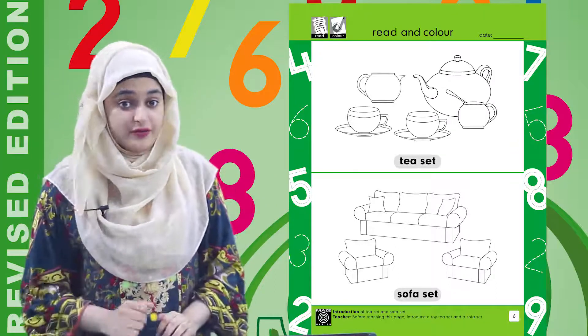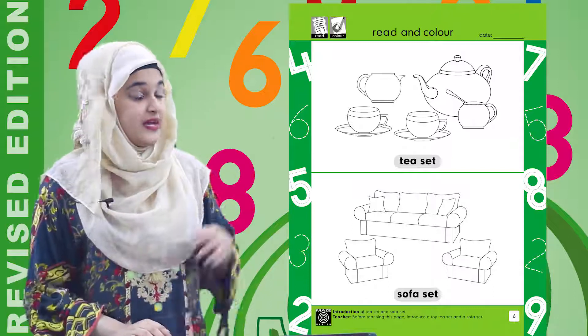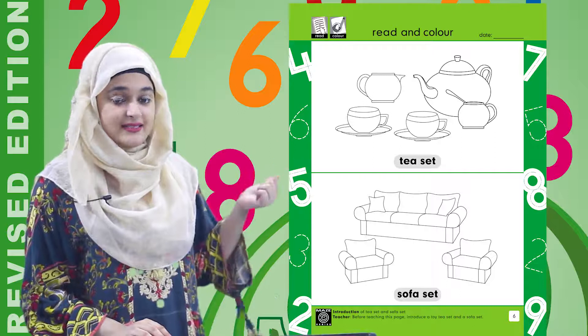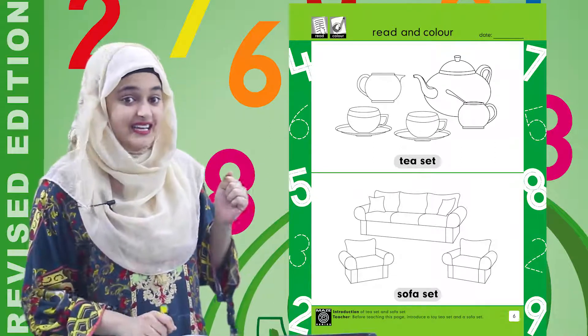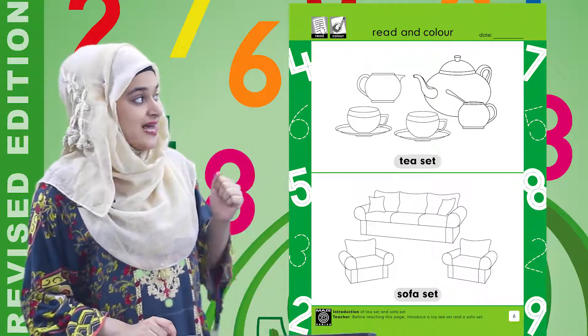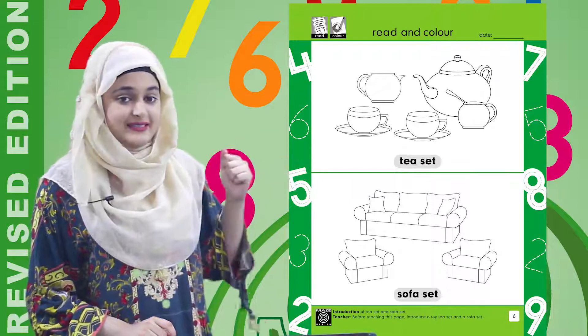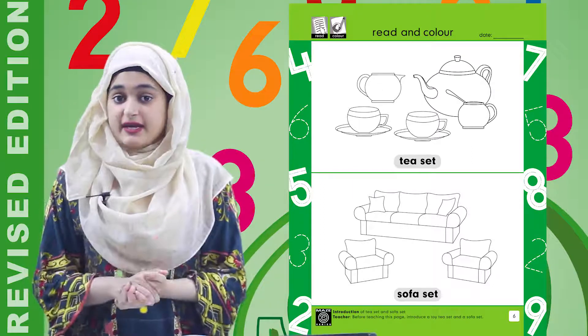First we have to read — now you have to read with me. T-set. Very good. Now sofa set. Sofa set. Very good.